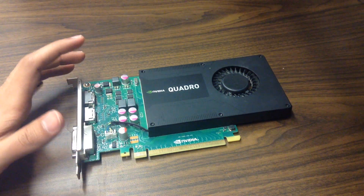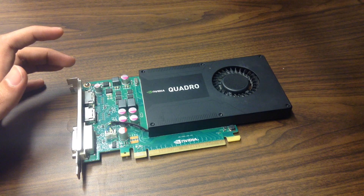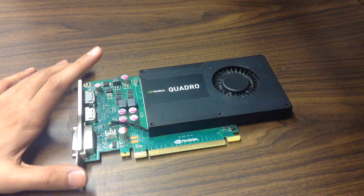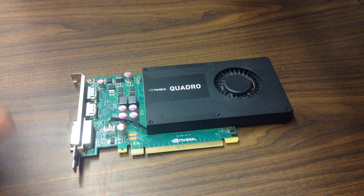This is recycling center find video number four. I make a lot of these videos where I find stuff from my local recycling center — usually computer components — and I make videos on them. I have an entire playlist full of them; you can check that out via the links in the description and in the card above.